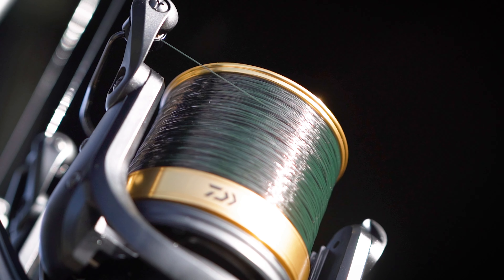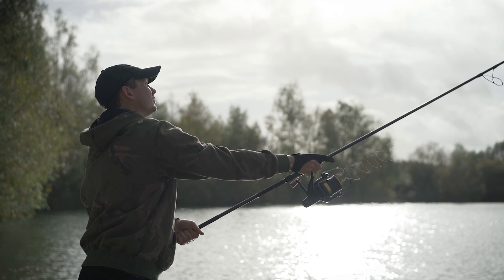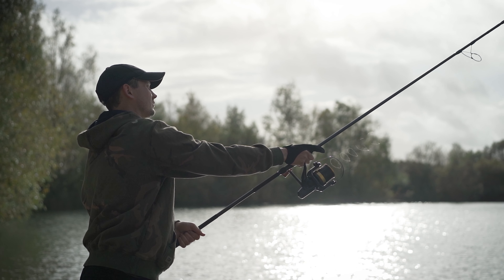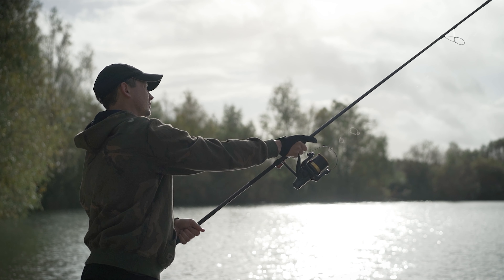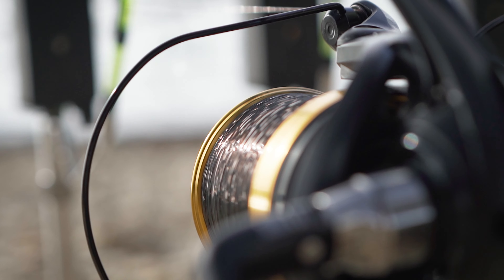Next up, we've got the 45mm long cast spool. Now that features a double lip, which means you get reduced friction. It also encourages the line to come off in nice, even big loops, which means you're going to get reduced line twist and less chance of frap ups.